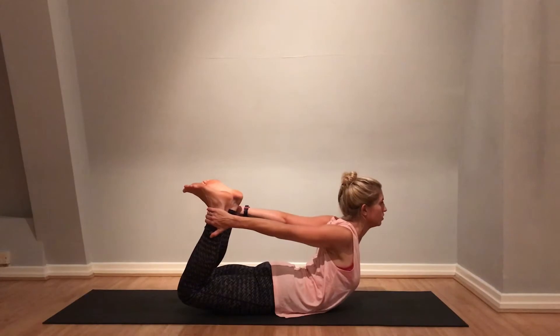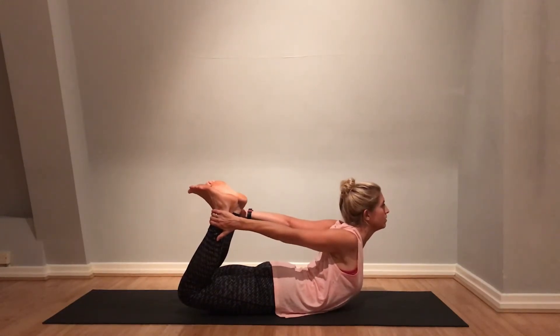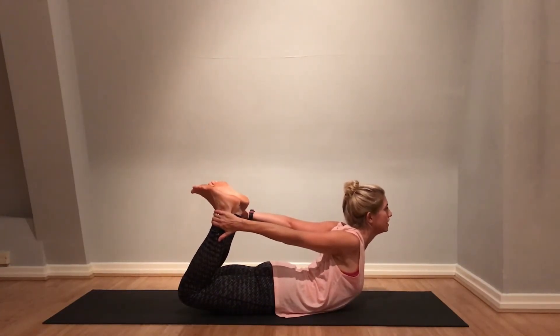Keep pressing those feet away from you. Make sure you're breathing — breathing deeply through the nose. Try not to let the knees splay outwards; hip distance apart is fine.